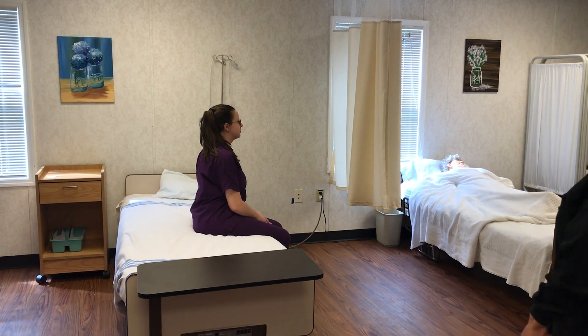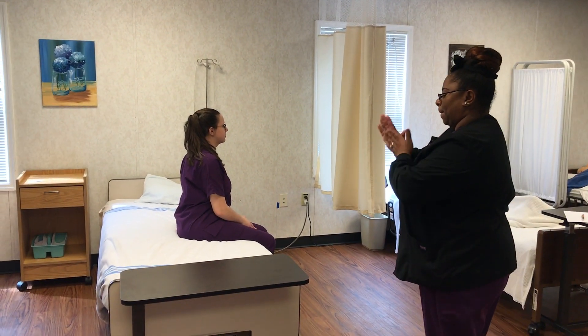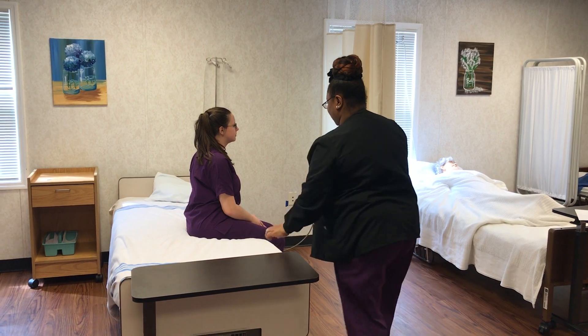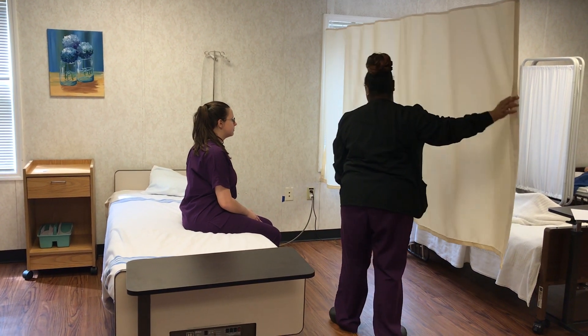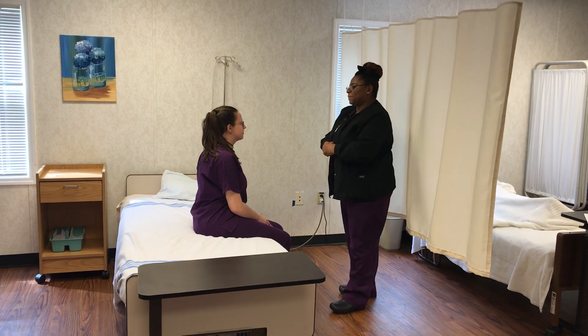This skill measures and records manual blood pressure. You'll wash your hands, knock on the door, check that the bed is locked and lowered, provide privacy, and address the client and explain the procedure.